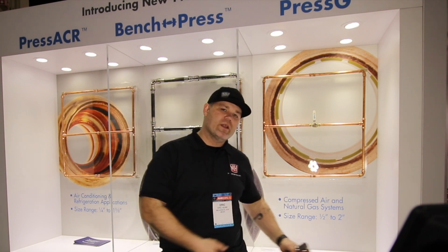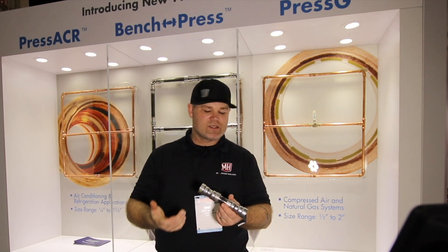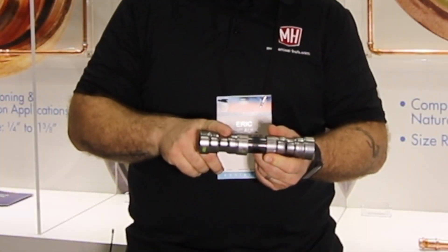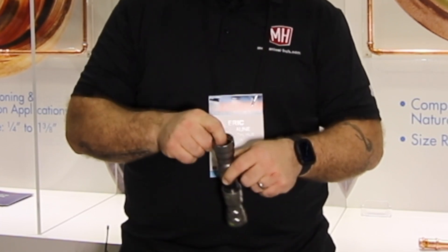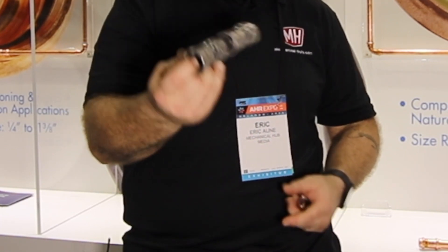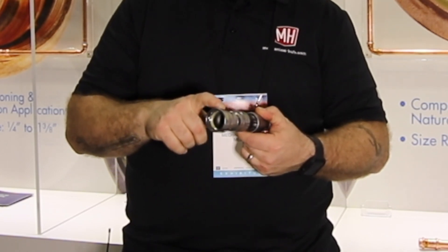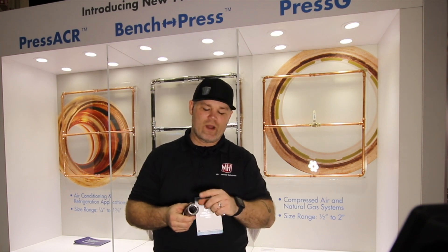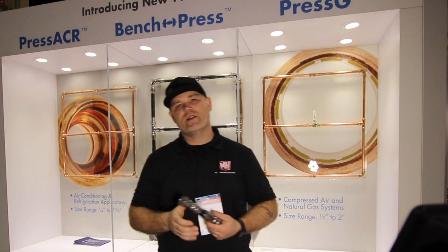Totally new from NIBCO is the Bench Press. This is a carbon steel iron pipe press fitting system. One variety uses water sealing elements; the other uses the HMBR sealing element for gas — so you choose one or the other. They're coming out with this from half-inch up to two-inch this summer.